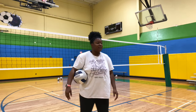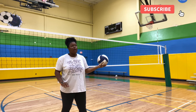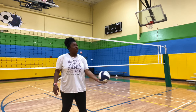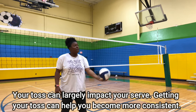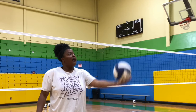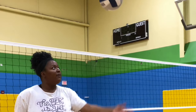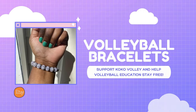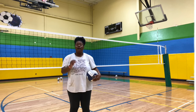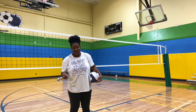For a good toss, we want a toss that is going to be right in front of your serving shoulder. For example, I'm right-handed, so I want the toss to land right in front of my serving shoulder. The ball should be right in front of my serving shoulder, so when I step in to swing, it's right there. With a good toss, you don't have to go reaching for it. You don't have to look for it. It's right there.